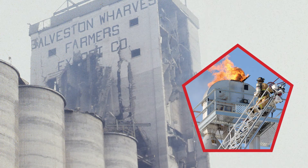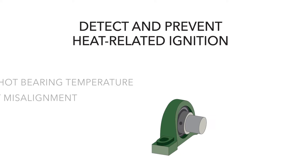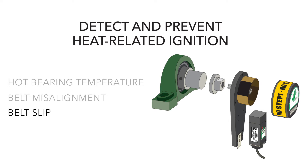How do you reduce the risks of grain dust fires and explosions? By detecting and preventing heat-related ignition from conveyors and bucket elevators due to hot bearing temperature, belt misalignment, and belt slip — with hazard monitoring systems and speed sensors by the industry leaders at 4B.